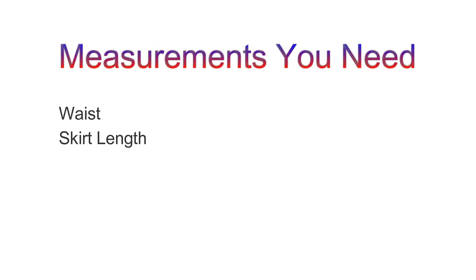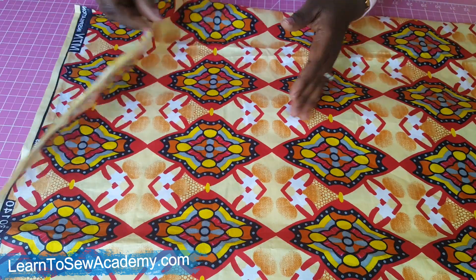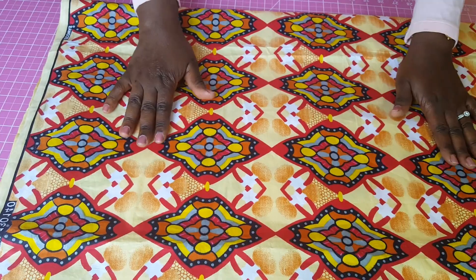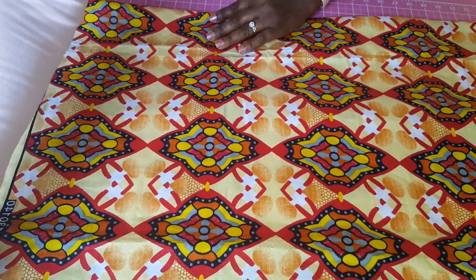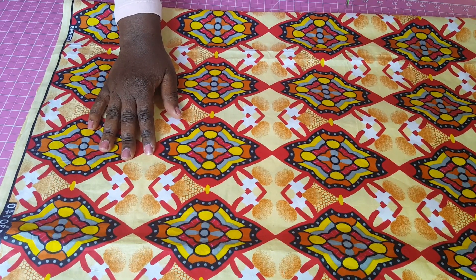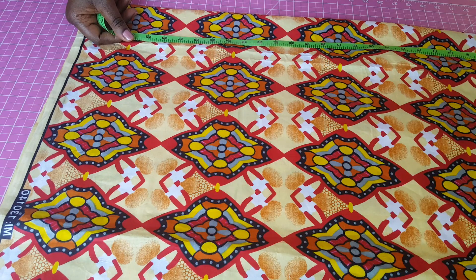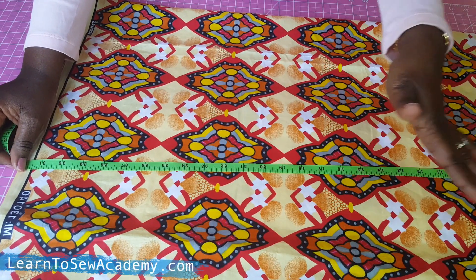The measurements you need are the waist and the length of the skirt. For this skirt I am using two and a half yards of fabric. You can decide to use twice the measurement of your hip, or two and a half or one and a half times the measurement of your hip. My full length is going to be 41 inches for the skirt.